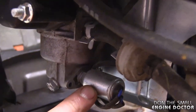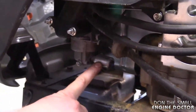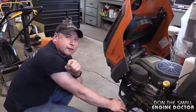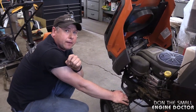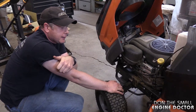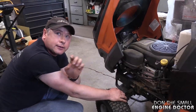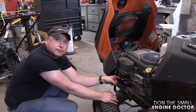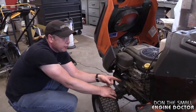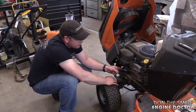Listen closely — can you feel that moving, that actuating? Now you're probably wondering: if I hear that clicking, does that mean it's good or bad? Well, if you're sending power to a relay or a solenoid, you want to be able to hear it clicking. So when you hear this click on your lawn tractor carb solenoid, that means it's good. If you don't hear that clicking, you've got a problem.